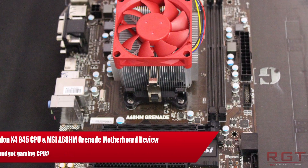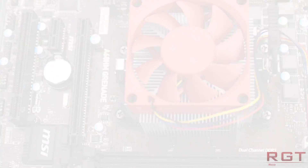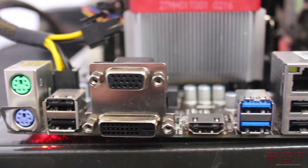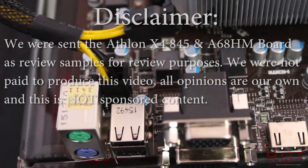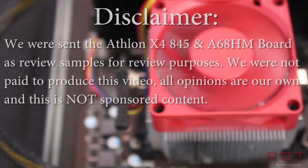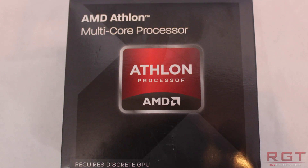Ladies and gentlemen, welcome to a Red Gaming Silicon video review. We're going to be taking a look at the Athlon X4 845 processor and the MSI A68HM motherboard. Now these were review samples, but as a full disclaimer, we were not paid to produce these videos. All opinions are our own, and this is not sponsored content.